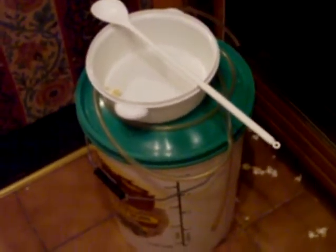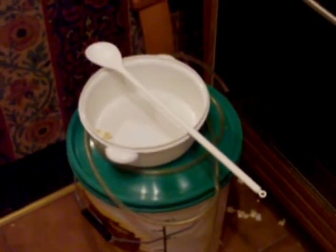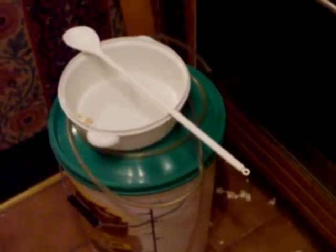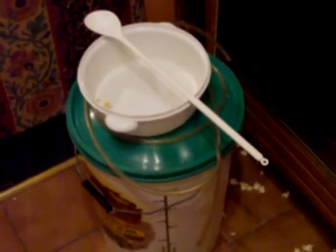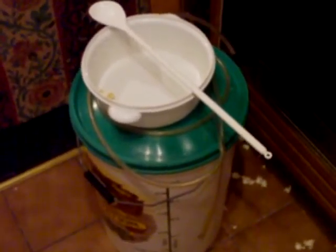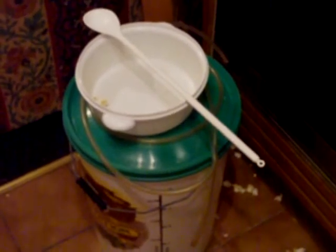With these turbo, high-power, super-strength yeasts, you seriously don't need to waste your time trying to rehydrate the yeast first before putting it into the sugar solution. It's not necessary whatsoever.